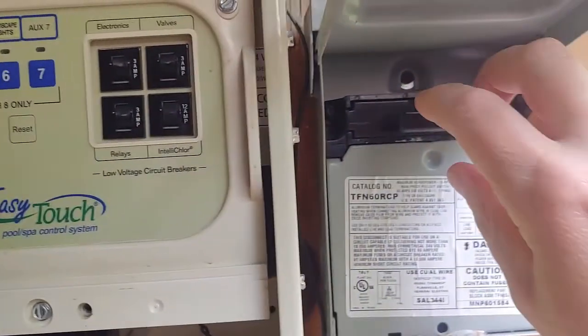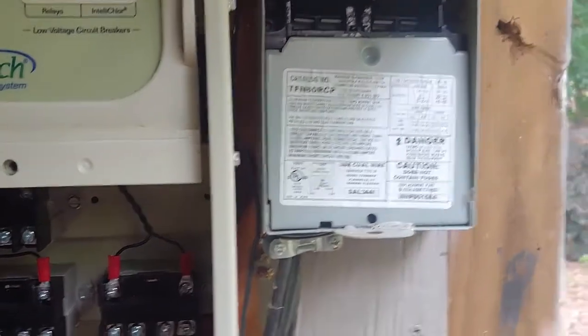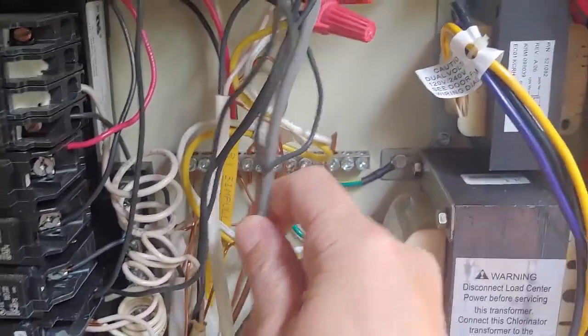Before you work on your system, remember to always pull your disconnect or turn your main power off — turn it off from the house so this whole system is dead. I'm in the high voltage side and I made sure that was pulled.